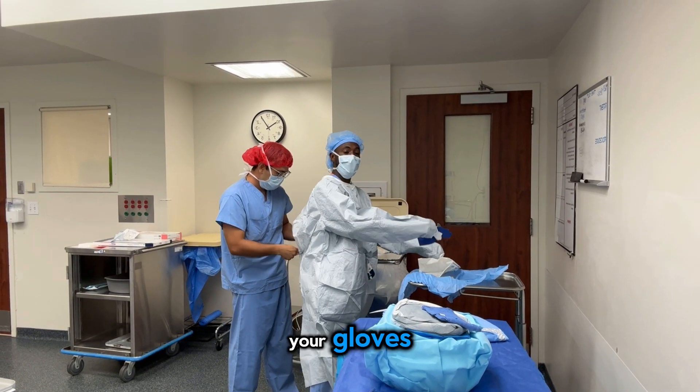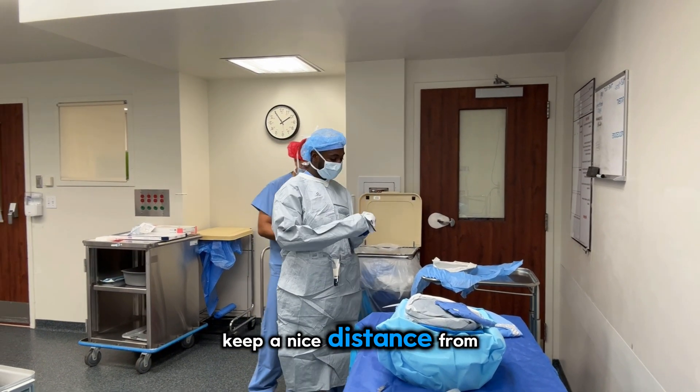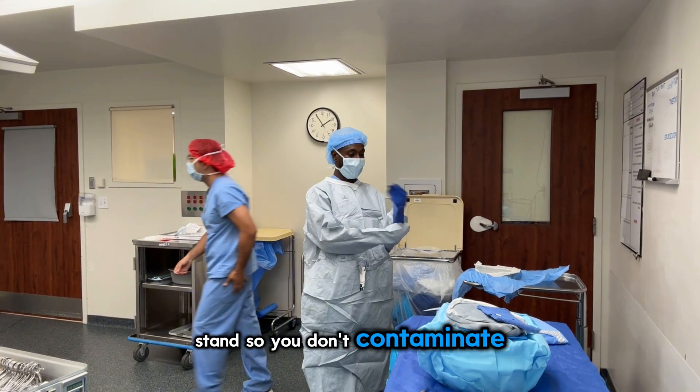When you're putting on your gloves, you want to make sure you're keeping a nice distance from yourself and the mayo stand so you don't contaminate your gown.